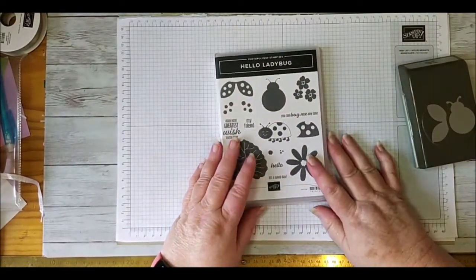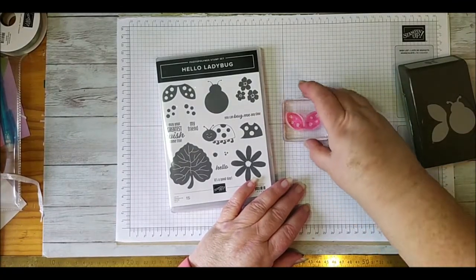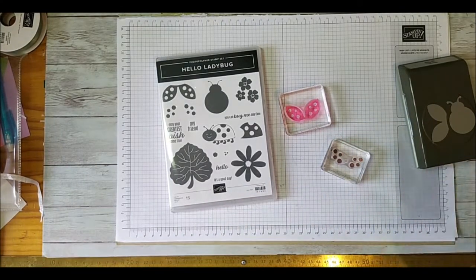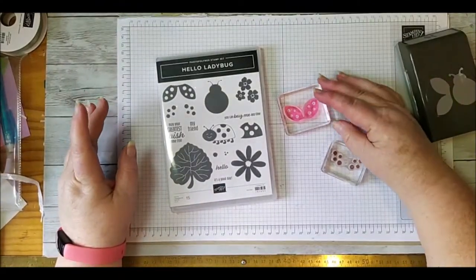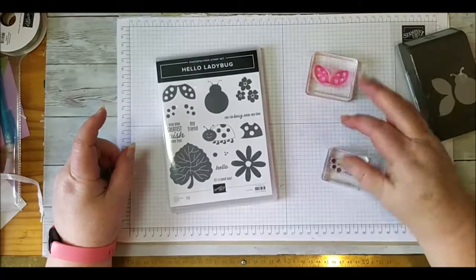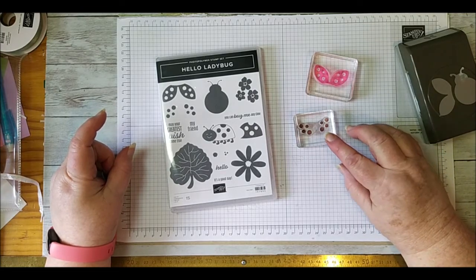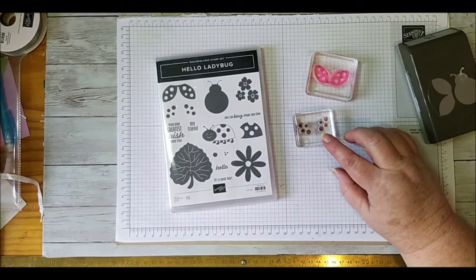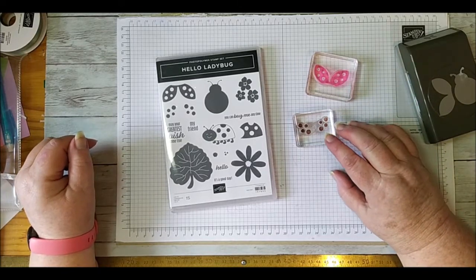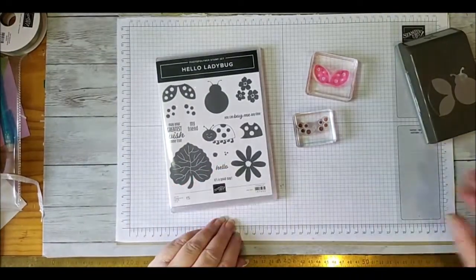Hello Ladybug is a photopolymer stamp set. You'll notice my stamps have stained a little bit because anything with a red or pink base is going to stain your photopolymer - that's okay, don't panic. It doesn't come off but it won't transfer to another design. I'm using Stays On ink because I like the thickness on the ladybug, and Stays On will also tend to stain your stamps, but again it won't transfer to any other work.